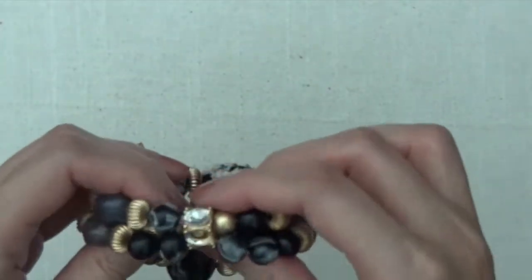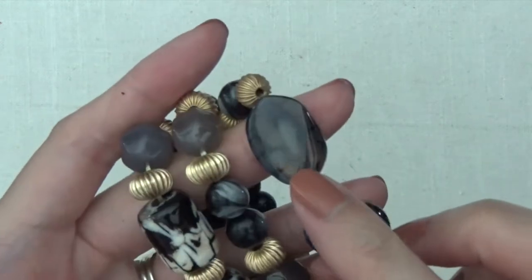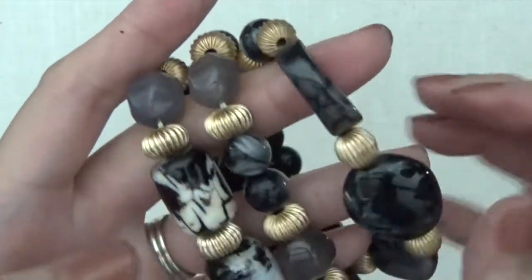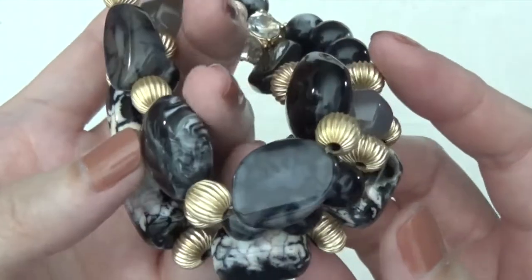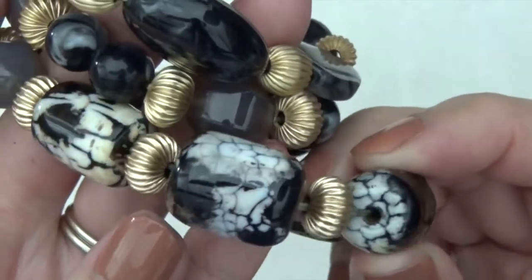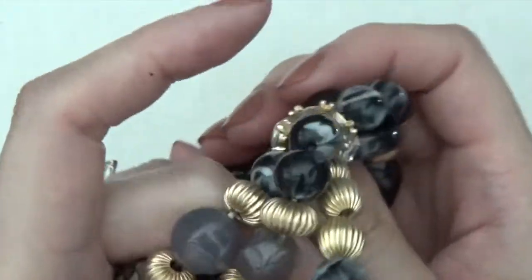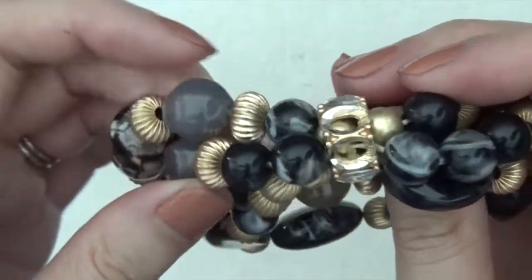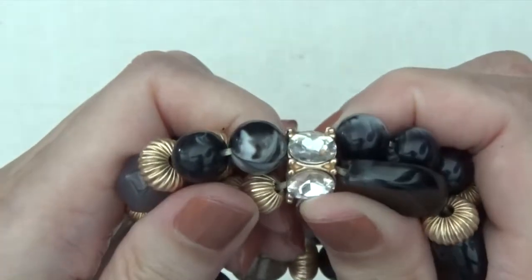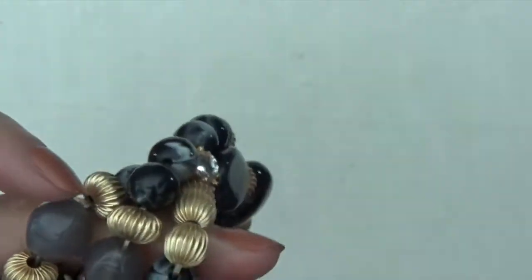This one is a multi-layer bracelet. And I think these are stones, like agate — dragon vein agate, I think it's called something like that. These I'm not sure about. And then looks like there's some missing rhinestones right here.